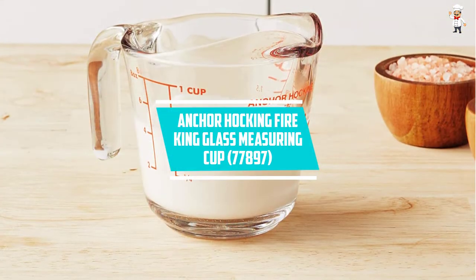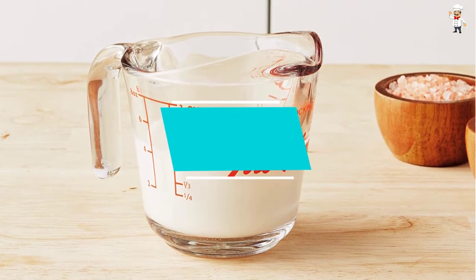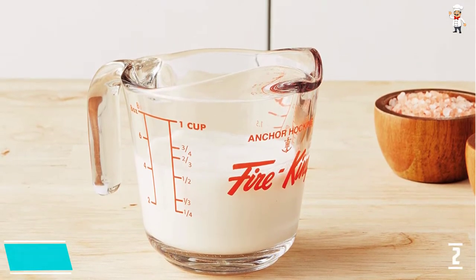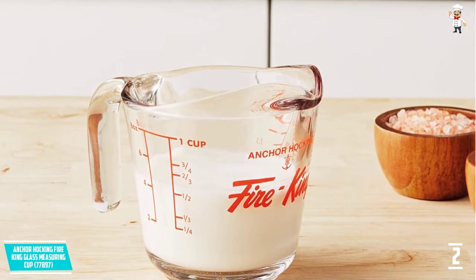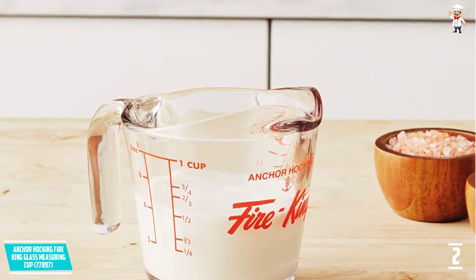At Number 2: Anchor Hocking Fire King Glass Measuring Cup, 77897. Anchor Hocking has constructed this glass measuring cup with a clear and durable glass material to ensure that it remains functional for years to come.